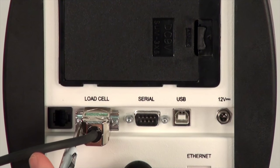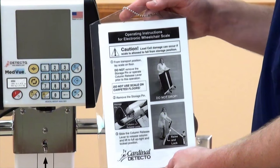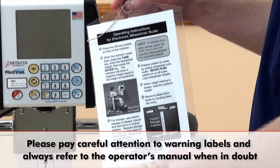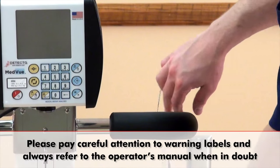The scale's load cells are now connected to the indicator. Please note that when the column is in its upright position, a laminated card hangs from the handle for easy operator reference. Please pay careful attention to warning labels and always refer to the operator's manual when in doubt.